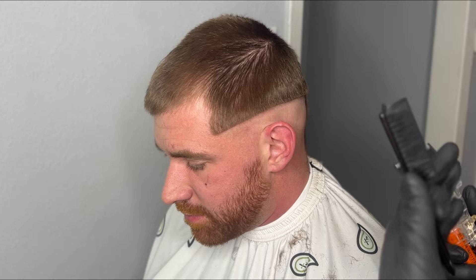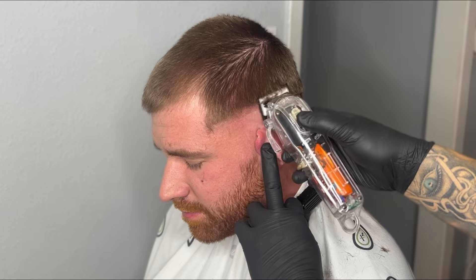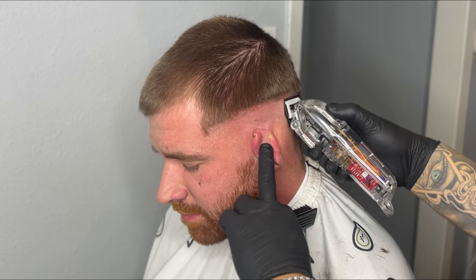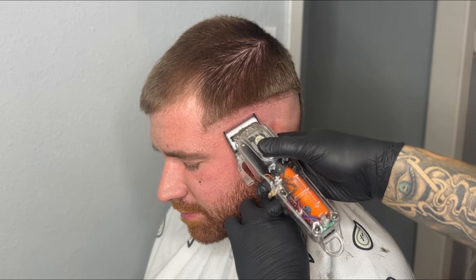Now I'm going to use a technique I learned from Sean Cuts — he uses the fusion/taper blade to set in his bald line. I've learned that setting in my bald guideline with this blade and then coming back with the fade blade on my Instinct X's has really helped me: it's easier to take the line out and it makes my fades a lot cleaner.